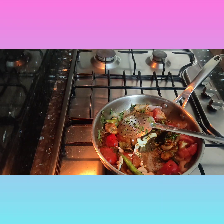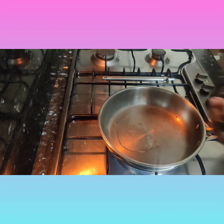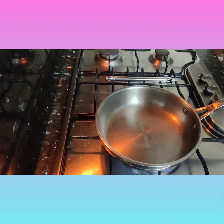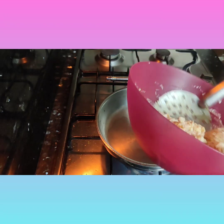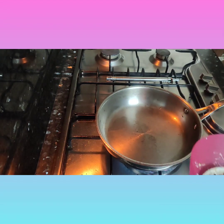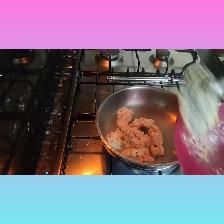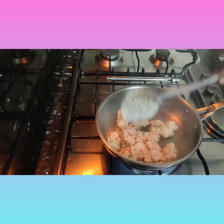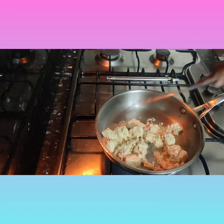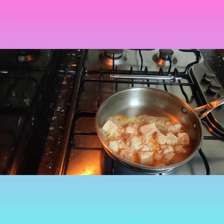Now I have grinded the masala. I'm adding two teaspoons of oil — you can also add butter. I'm adding the paneer, which has been marinated with chili powder, ginger garlic paste, and kept for ten minutes. Now I'll add the paneer to the pan and let it fry for five minutes.